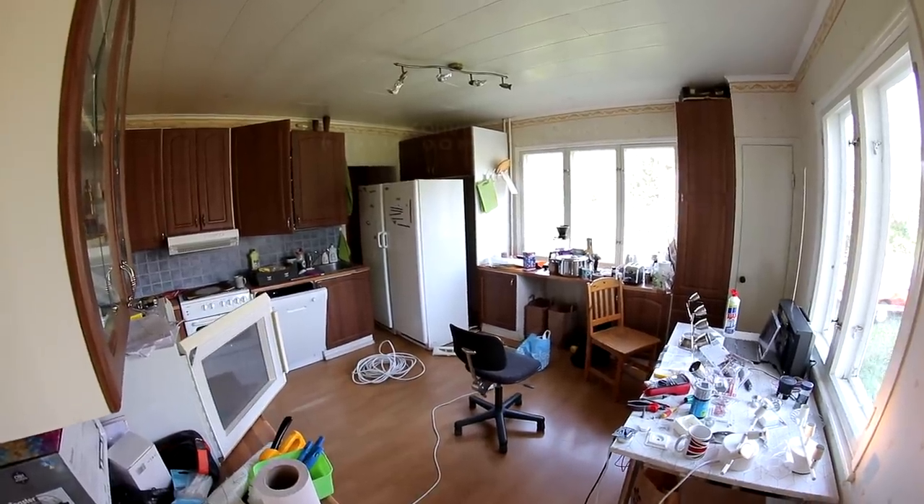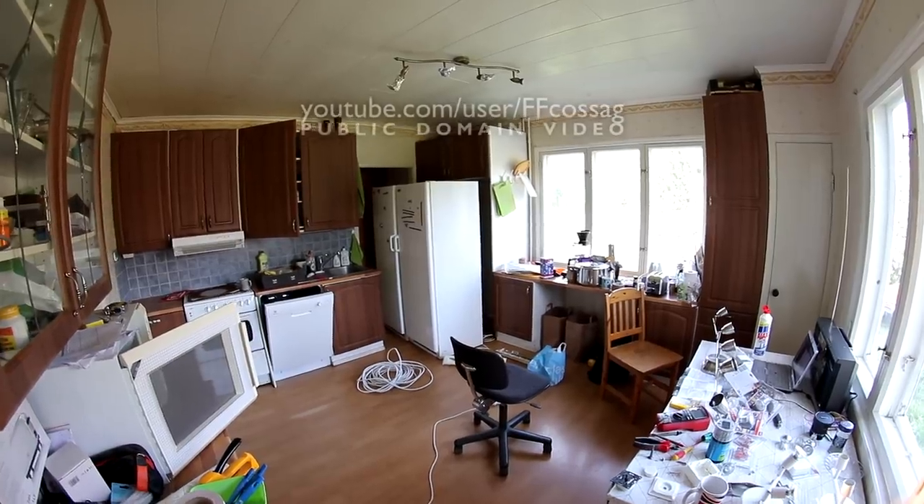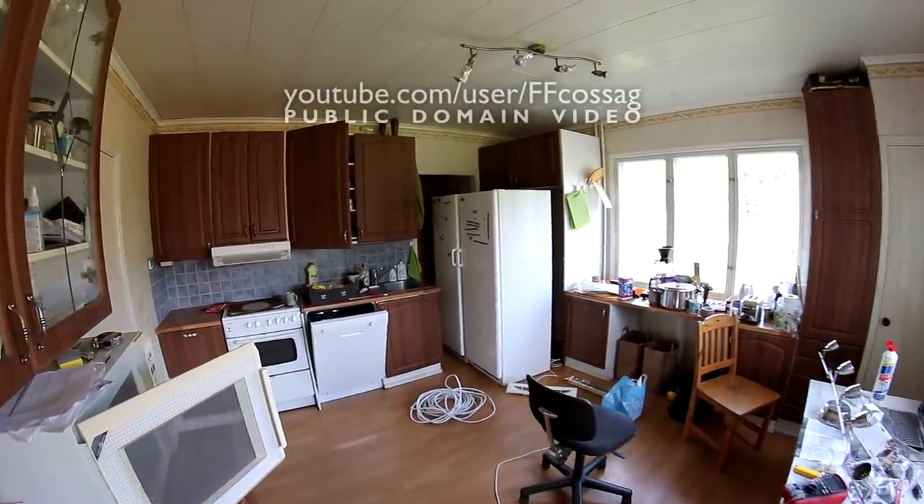Welcome to what has, since a very short time ago, become my very own kitchen. Imagine that — I've never had a kitchen of my own before.